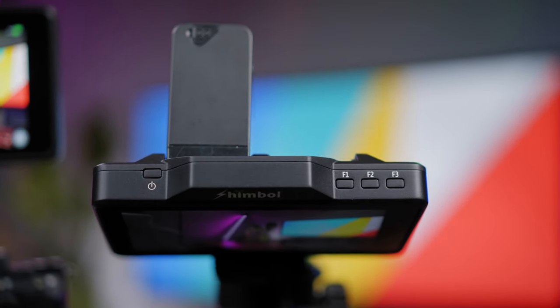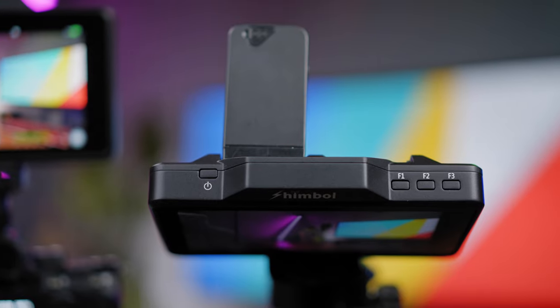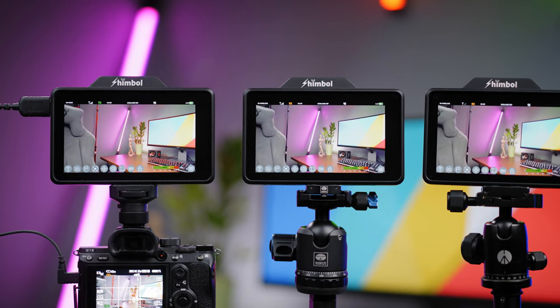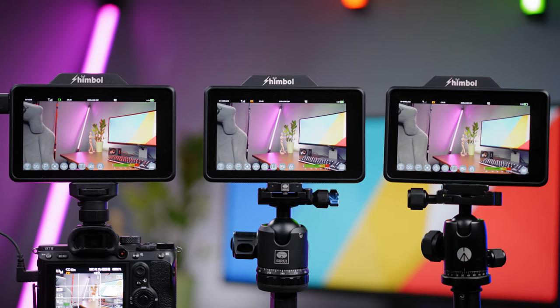On the top there are three customizable function buttons. There is also a slight bump where we can see the built-in antenna for the wireless image transmission system. The screen is pretty bright with a 1200:1 contrast ratio and 1000 nits of brightness, and you will get a crisp 5.5-inch Full HD resolution up to 60 frames per second. I actually have three Shimbo monitors for testing — one is on my Sony A7S III giving a wireless feed to this monitor, which then loops out from the HDMI out port to a third one.